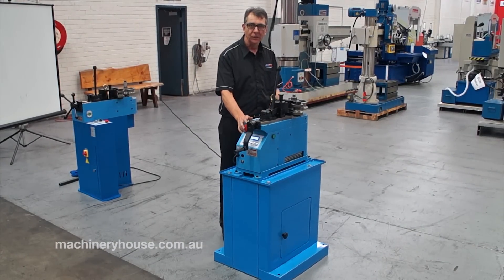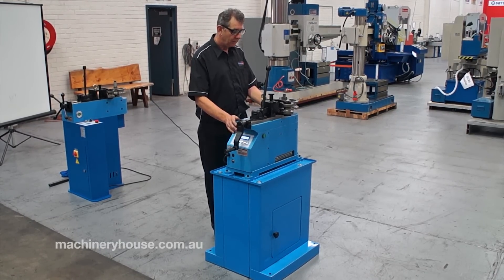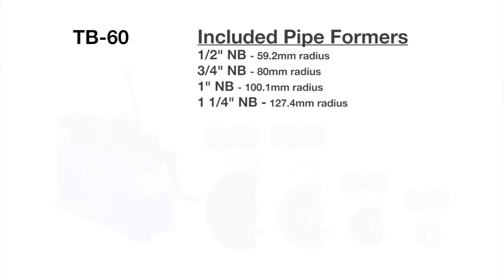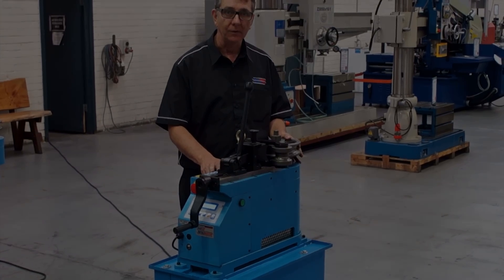Here we have today our model TB60, Water Code T606 Tube and Pipe Bender, shown with one of the standard formers for pipe. Also available are some optional tube formers.